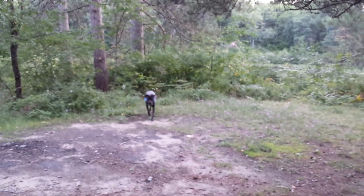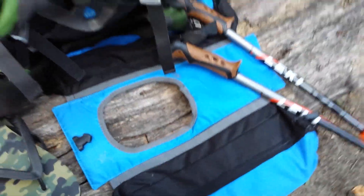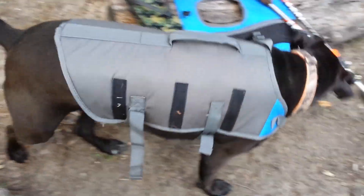Finn's out exploring, and it makes me a little nervous because this is his first backpacking trip. Here's his backpack — got all those goodies in it. It velcros onto his pouch there.